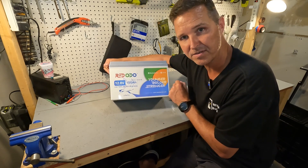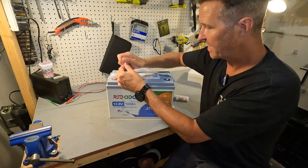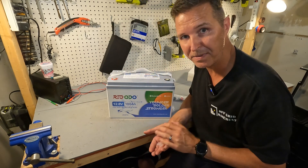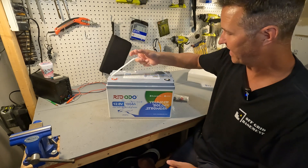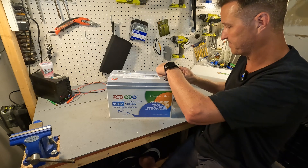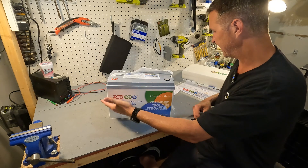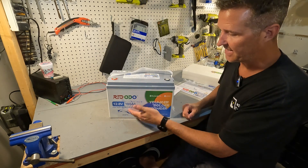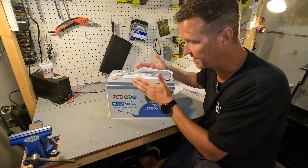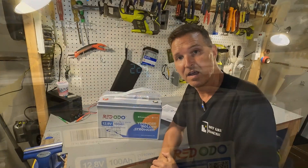It also features LTCP, which stands for low temperature charging protection, which we will test later. The battery comes with terminal protectors that are color coded so there's no question which is positive and which is negative. It comes with a nylon strap that is very easy to pop right off. This is a Group 31 style battery case — 13 inches long, 8.43 inches tall, 6.77 inches deep, and it weighs in at 22.9 pounds.